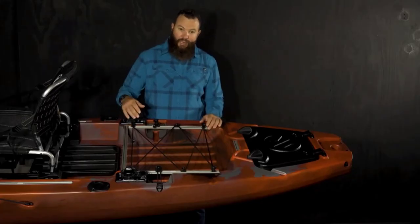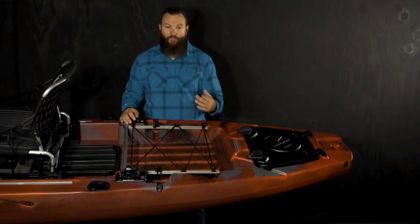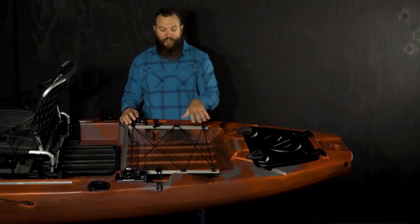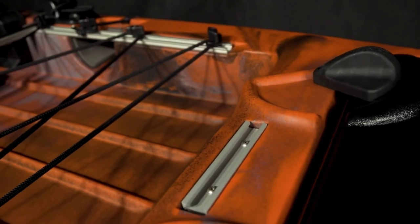Here in the middle we have a very large tank well area. It is framed on three sides by aluminum gear track, so even more places to mount accessories and strap things down. The bungee itself is adjustable and can be moved around to fit your needs — it's easy to strap and unstrap as well.